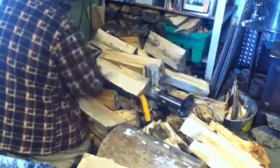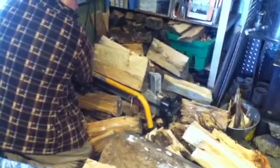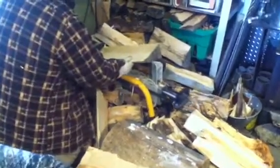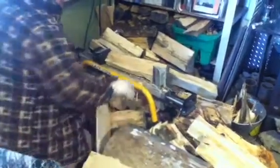Just split it down to whatever size you like. This way you can work inside the house where it's nice and warm, and you don't have to swing an axe in the house where somebody can get hurt.